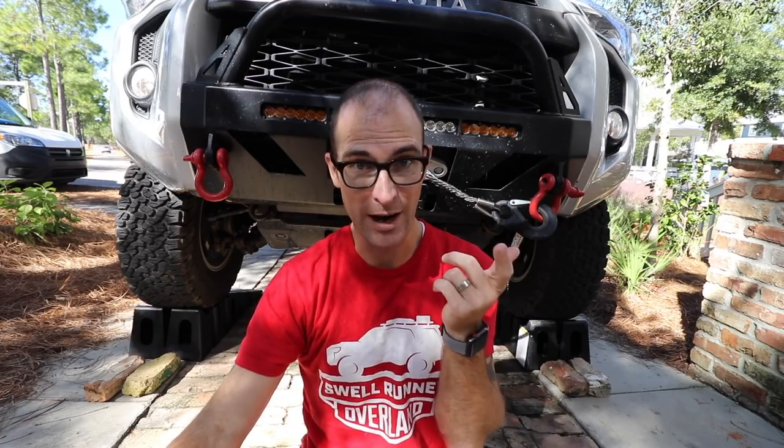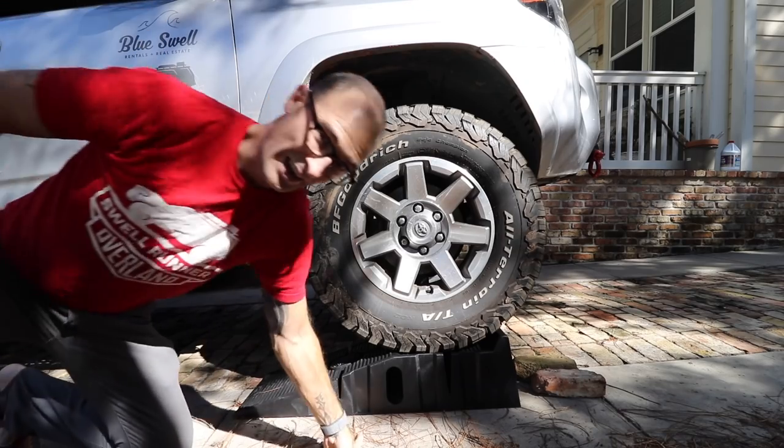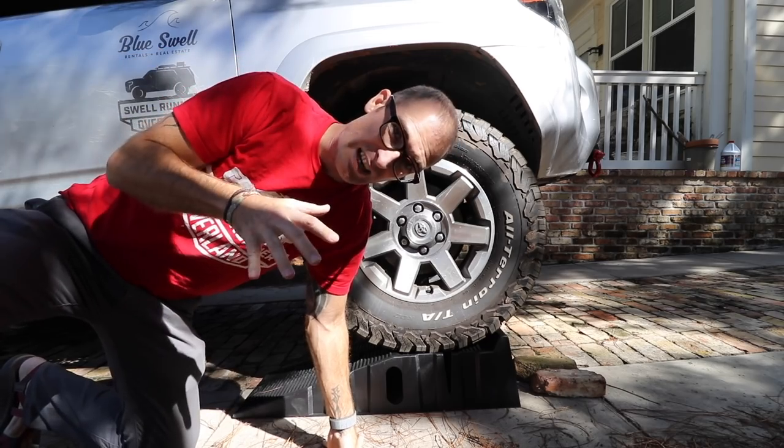I decided to put it up on ramps just to make it a little more convenient and easy to get underneath. I'm not totally sure what I'm doing — I think it's as simple as undoing some bolts and putting new ones in. I think there's like eight or ten bolts total. The first step is removing the front skid plate. It's about 1:40–1:50 right now and I need to be done no later than 4:30 because I've got a company event tonight. Alright, let's get started.